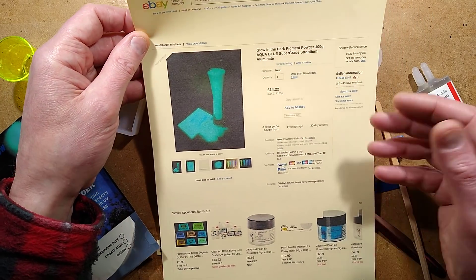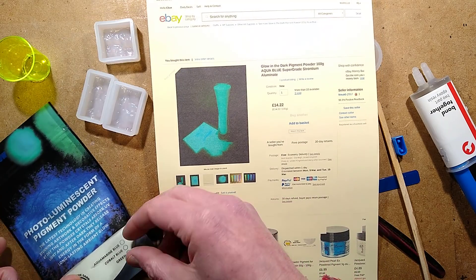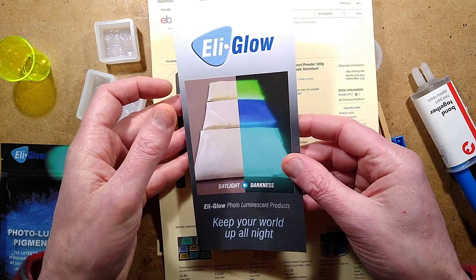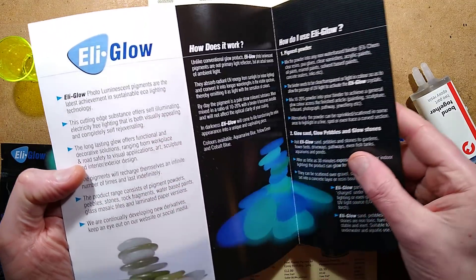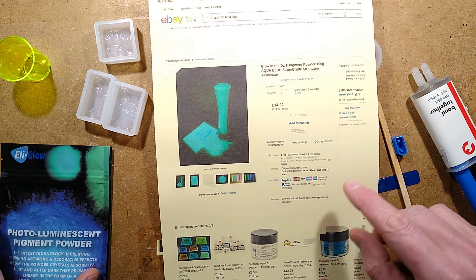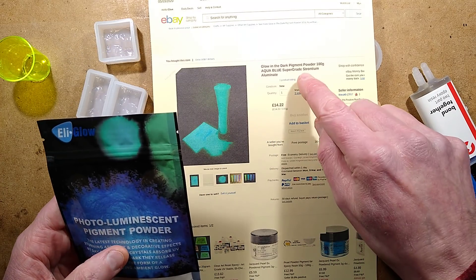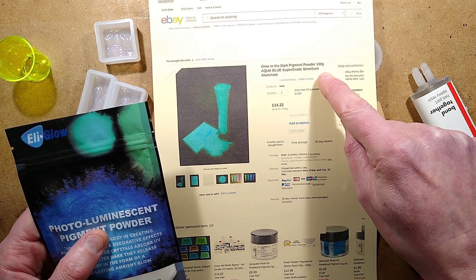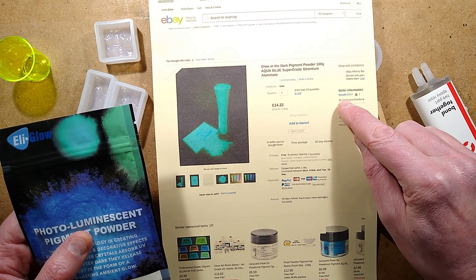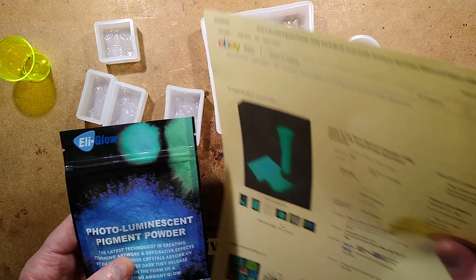The pigment I got from a UK seller - you'll want to find a local seller because it weighs quite a bit. It turns out it's Elie Glow brand, and it came with a flyer: 'Elie Glow - Daylight and Darkness - Keep your world up all night.' It cost £14.22 inclusive of shipping for a 100 gram bag, which I think is pretty good for strontium aluminate. It's described as Glow-in-the-Dark Pigment Powder, 100 grams, Aqua Blue Super Grade Strontium Aluminate. The seller was FRIE UK5 - F-R-I-E UK5. You'll recognise it when you search for strontium aluminate 100 grams.